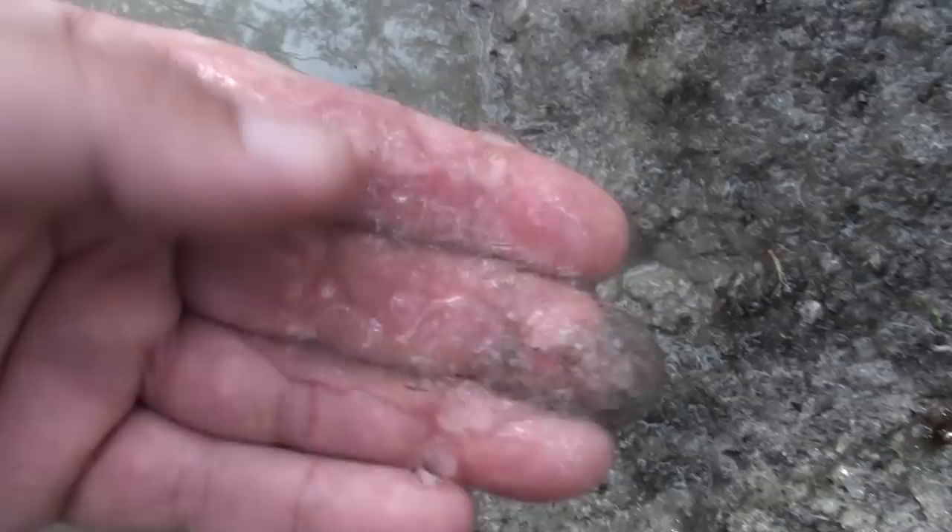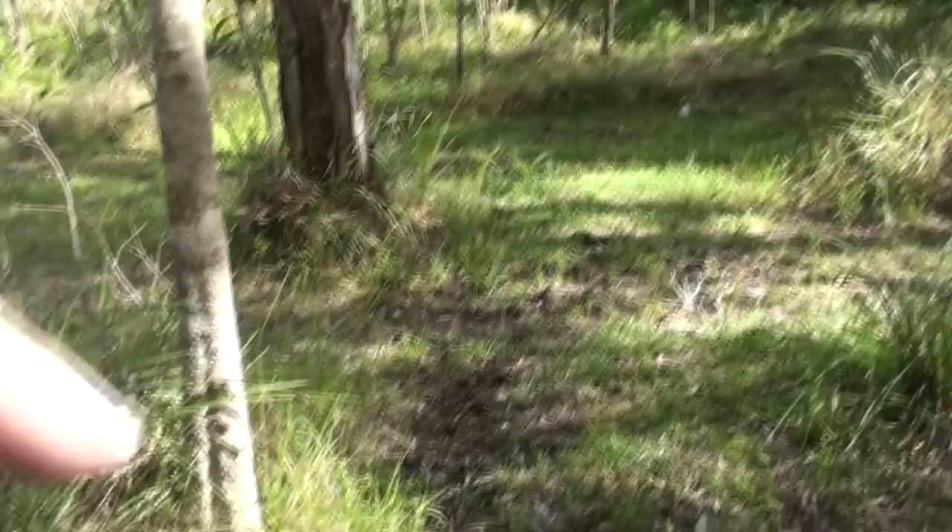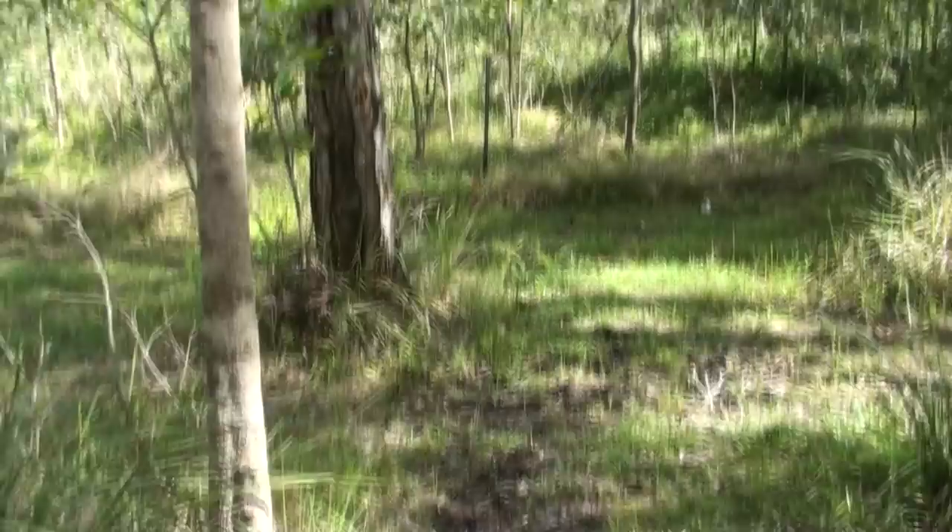It absorbs into the dam wall and floor and penetrates and mixes with the soil to make an impenetrable barrier so that water can't go through. It's been nearly a month now and the product is still working as it did right at the beginning, right from day one when it actually stopped the leak within 24 hours, and I've been totally impressed.